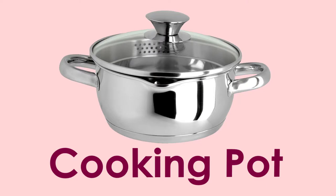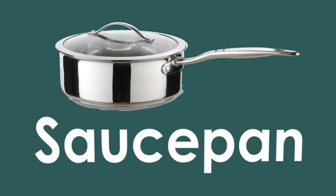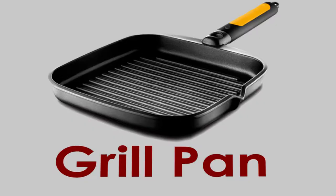Cooking pot. Frying pan. Saucepan. Grill pan.